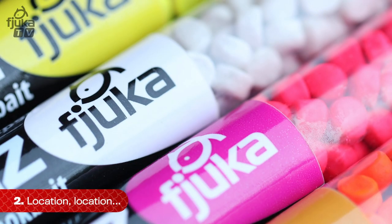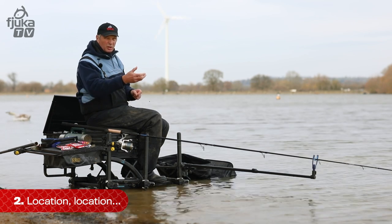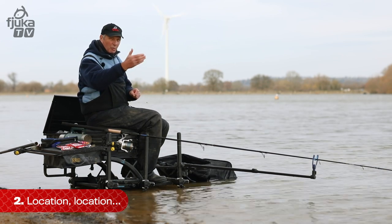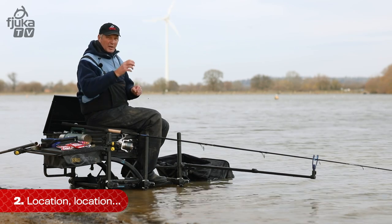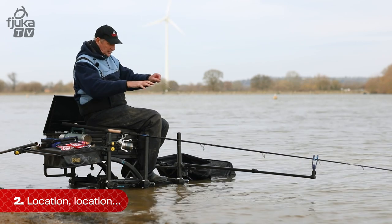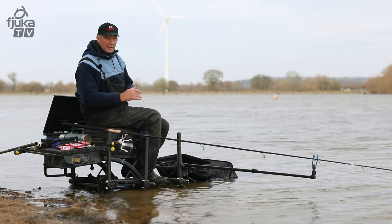Hook baits can be different depending on the type of venue you go to, and it's usually down to colour and size, to be honest with you. Everywhere you go — different lakes — one will be yellow, one will be white, one will be pink. You've got to try — it's trial and error — and work out what works on that particular venue. You'll be surprised: you can go on two lakes side by side and there'll be a different colour hook bait. You can only find that out by trial and error.